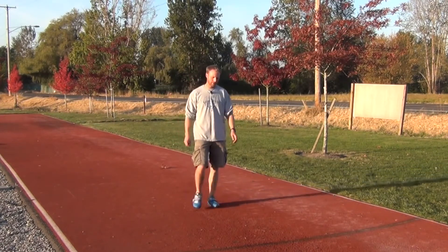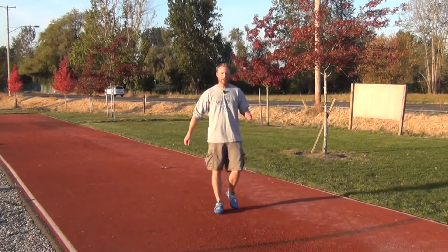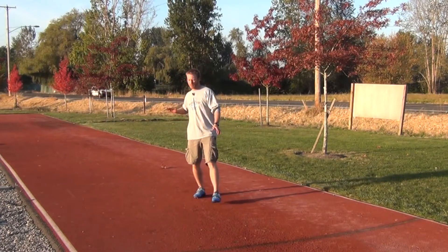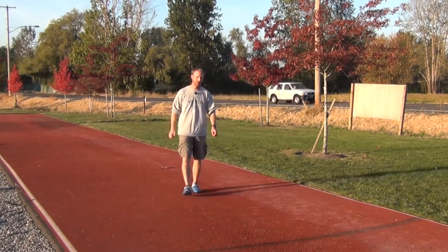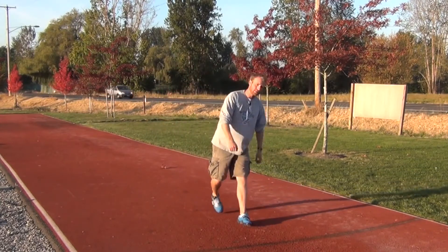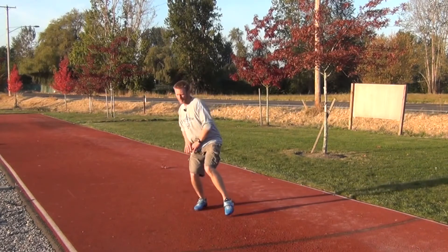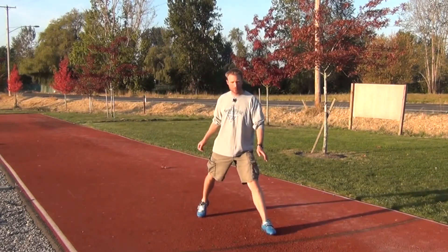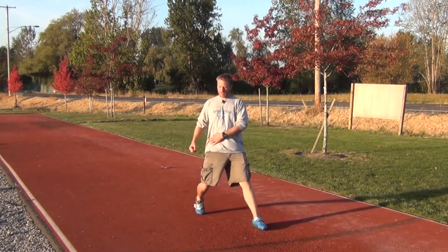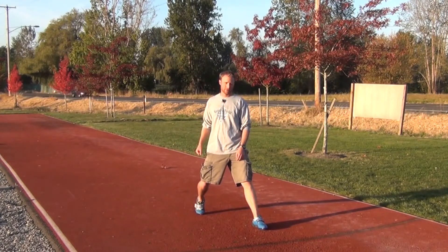The next point about the penultimate step is that you need to be soft enough that you can travel horizontally. I don't want to land and teeter down onto my block. Likewise, I don't want to be soft and then extend the leg into the block. I want to make sure the knee rolls down so the hip can travel forward into my block.